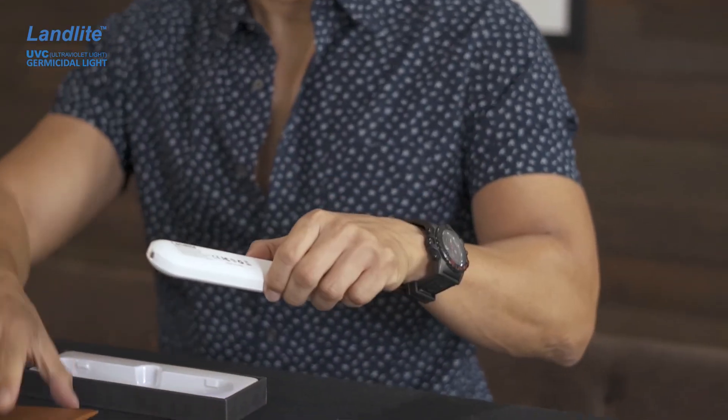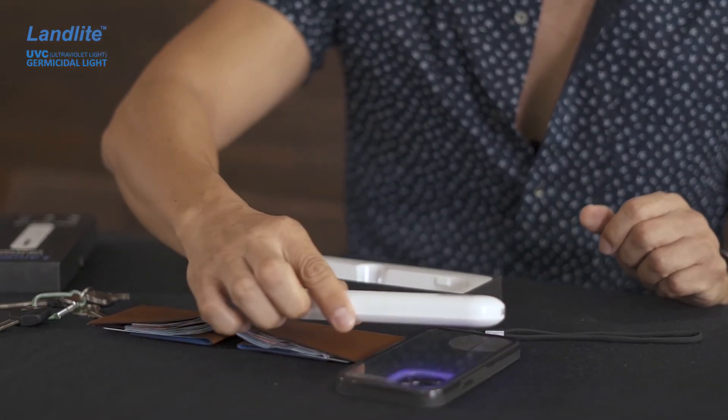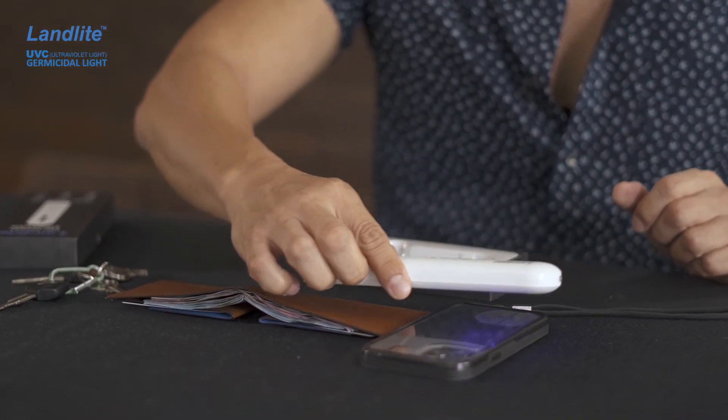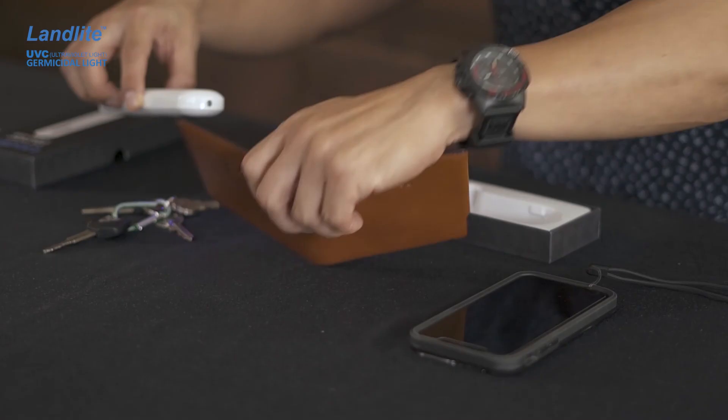The lamp is powerful enough to disinfect and sanitize things like mobile phones, eyeglasses, your wallet, cash, and credit cards — the applications are almost limitless. Here I have my phone, wallet, and keys. I click the switch down to turn on the UVC feature and sweep it two inches above my items with a sweeping motion for five to ten seconds. Remember this doesn't have the ozone feature, so make sure you turn your items over and do the other side as well.